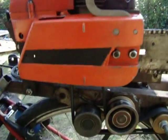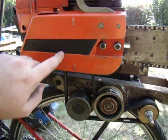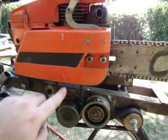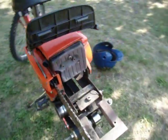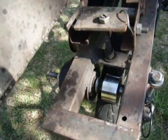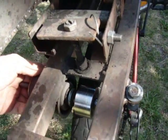Hi everyone, here is my cyclotron. I explain you how it works. It's a belt. I put it on the clutch and it drives this roller here, which drives the wheel.